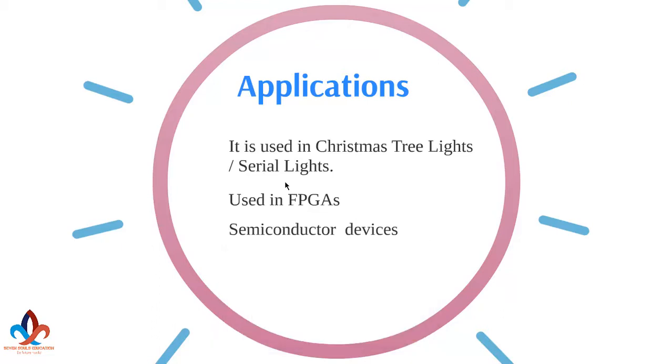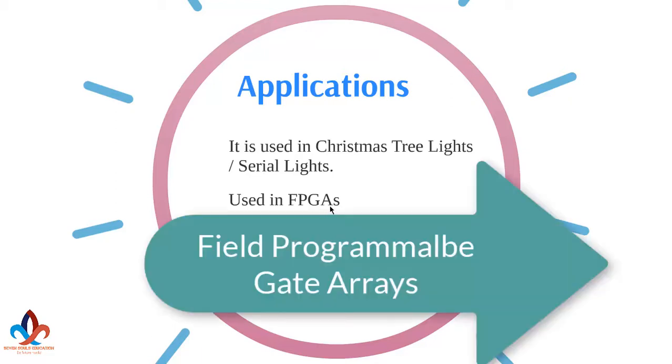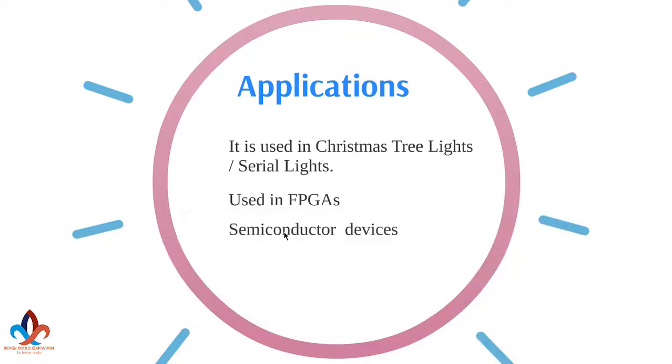But in series lightings, because the series string would be rendered inoperable by a single lamp failing, each bulb has an anti-fuse to short the blown bulb, allowing the series circuit to resume functioning. Anti-fuses are also used in FPGAs — Field Programmable Gate Arrays — and there are many uses in semiconductor devices.